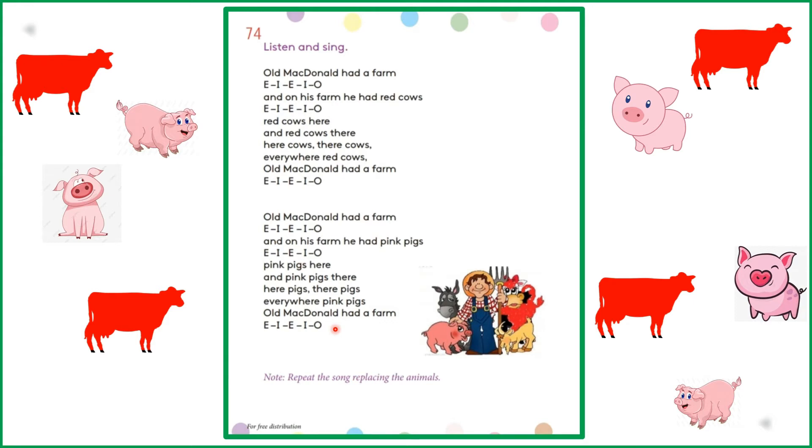Okay children, you are very good. Did you enjoy the song? Alright. Now I am going to ask you a question. There were two kinds of animals in the song. Can you name them? Yes, very good. Red cows and pink pigs. Very good.